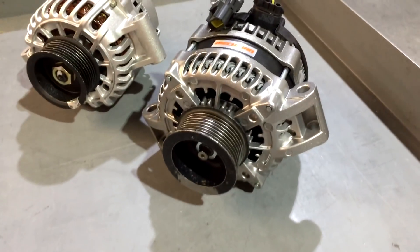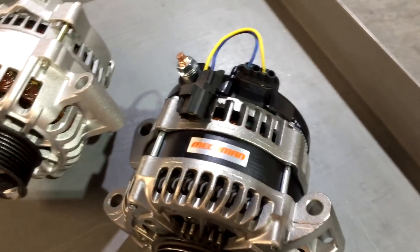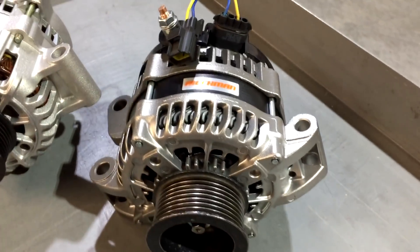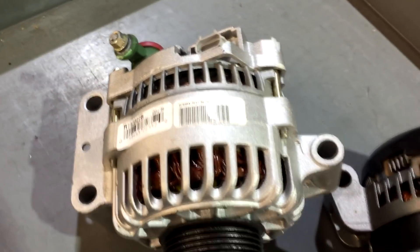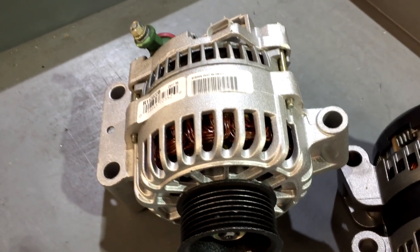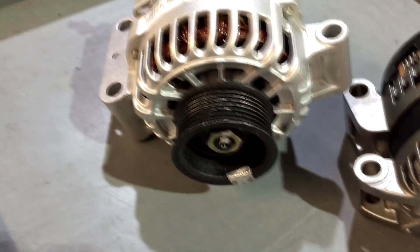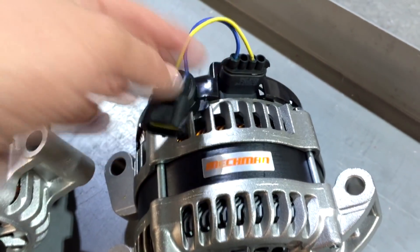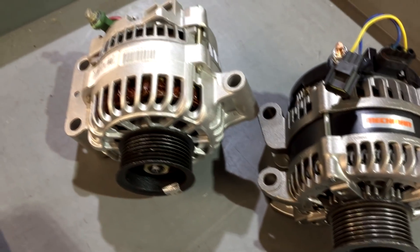This is a quick comparison between our 320 amp large case hairpin 12 diode alternator for Ford Super Duty diesel versus the stock 6G three-phase old-school 8 diode version. We've got RPM measuring pulleys here — this is what gives us the RPM signal. You'll notice our alternator comes with the included harness so that your factory Ford plug plugs right into it. It bolts right in and performs significantly better.